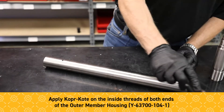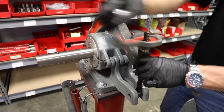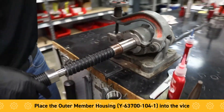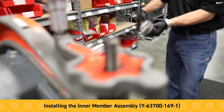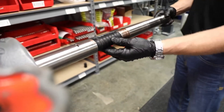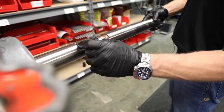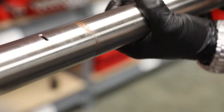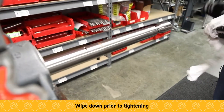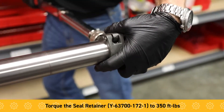At this point we want to apply some copper coat on the outer housing — the threads on the inside. Now we're installing the anti-rotation end and inner member shaft. Note that this can be threaded into both ends of the outer housing, but the thread length here corresponds with the thread length on the inside of the outer housing. I always start with the seal retainer — this is torqued to 350 foot-pounds — and I work my way down into each section.